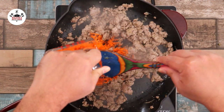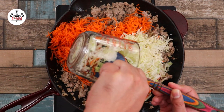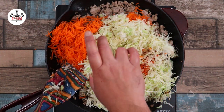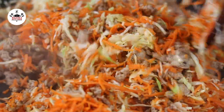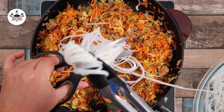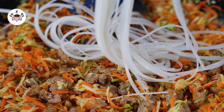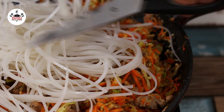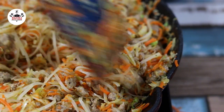Then, add in 2 cups of finely grated carrot, followed by 2 cups of finely grated cabbage. Season with 4 tablespoons of fish sauce and toss that in. Now add in the pre-soaked cellophane noodles — I like to cut them into smaller pieces to make it easier to toss in the skillet. Go ahead and stir everything in and cook for about 3 to 5 minutes.